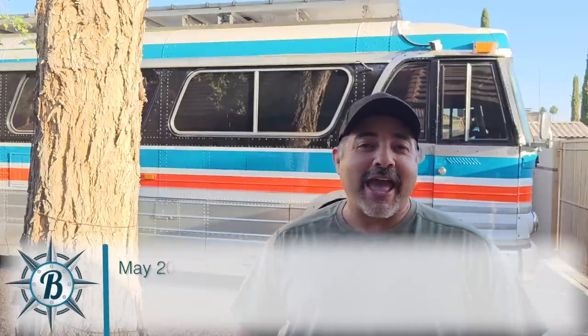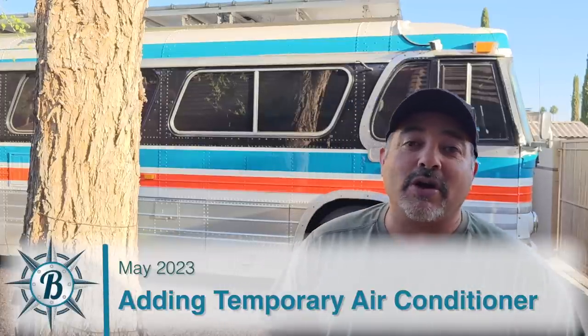Hey everyone. We're back in Arizona. We have a lot of things to do this summer. Our oldest son is graduating and going to attend college at Arizona State University, and we've got doctor's appointments. Dominic's got to have his wisdom teeth removed. We've got a ton of things to do this summer, so we'll be spending a lot of the summer here in the valley, and that means it's going to be pretty warm.